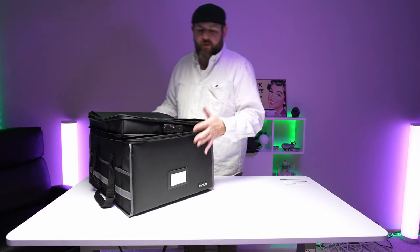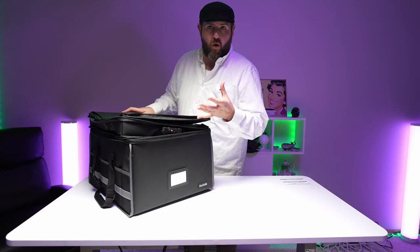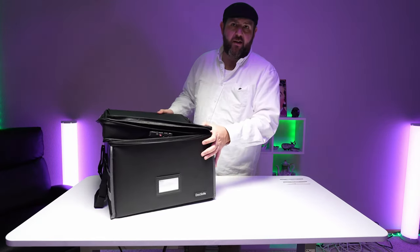Other than that, that's pretty much it. It feels pretty heavy duty and pretty thick. It definitely feels like it would hold up against the elements with water and stuff like that. Anyway, this is the Dock Safe. I'll see you next time.